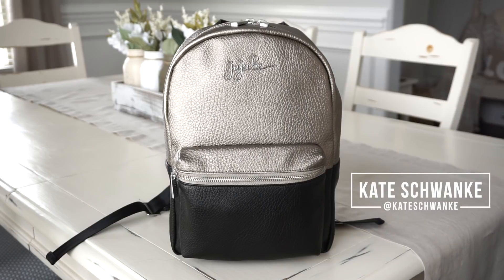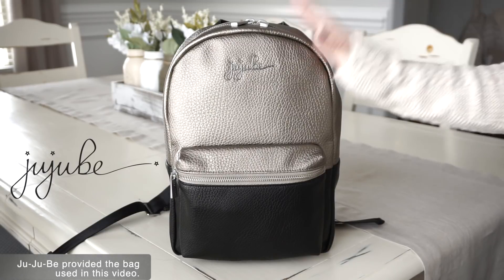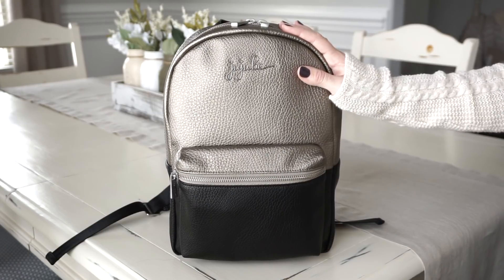Today I have a new review and packing video for you guys for the brand new Jujubee Mini Ever Backpack. This bag is adorable. I love the size of it. You guys just watched the on-the-body portion of this video where I showed you how this bag looks when it's worn.